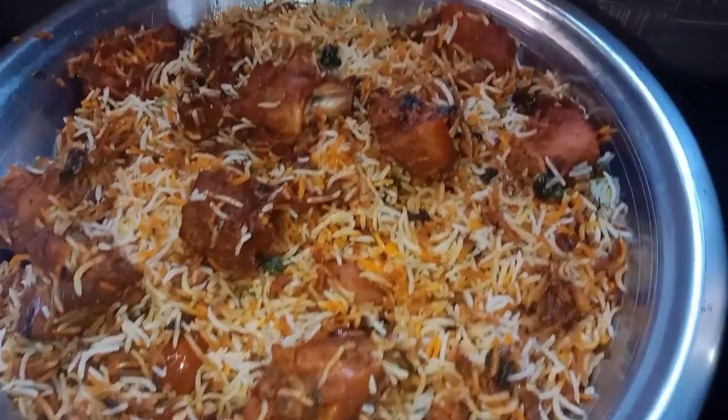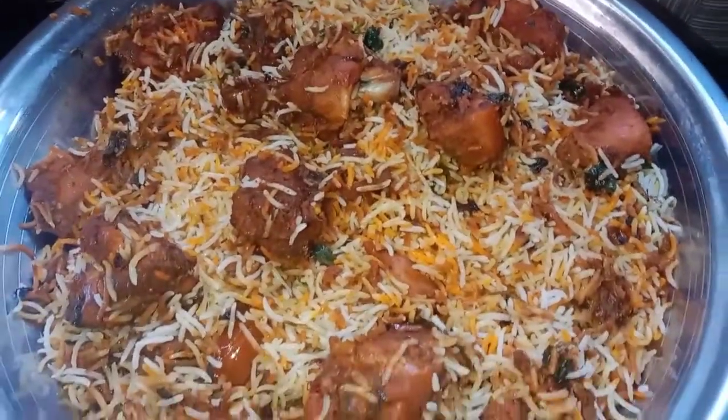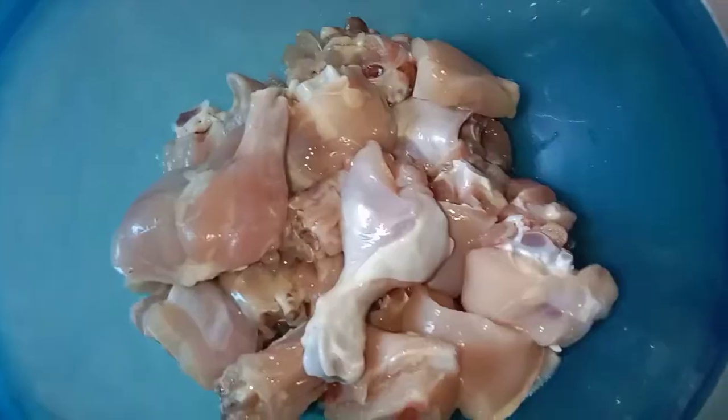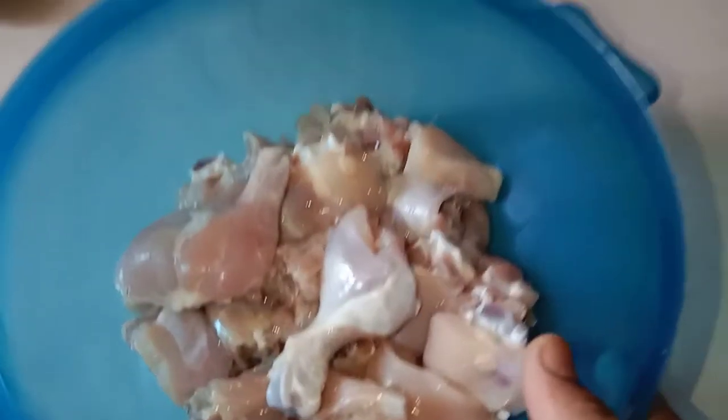Today's recipe, I am going to cook chicken with a restaurant style. I am going to add a small sauce and 1 kg of rice.